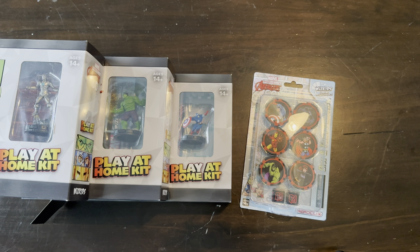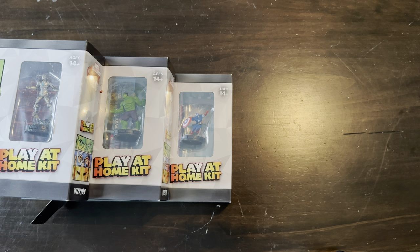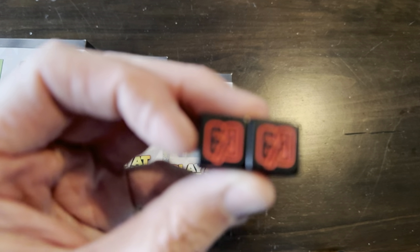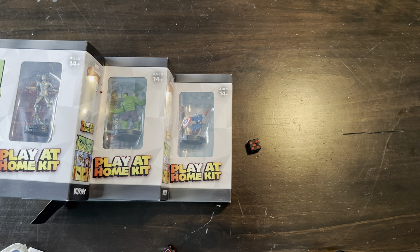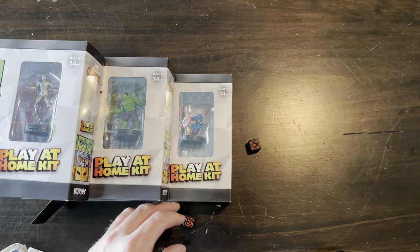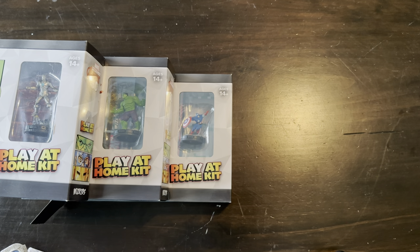We're going to take a look at a review of the Play at Home Kit and the Dyson token sets. They've really been knocking the Dyson token sets out of the park. I think these dice are really cool. So the first big test — on the sixes, they've got the set symbol, the A60th. First big test for any new dice to see how they do. That's an 11, which is pretty dang good in my opinion.